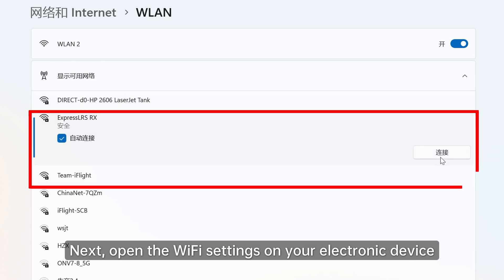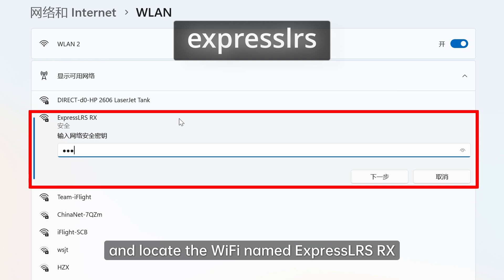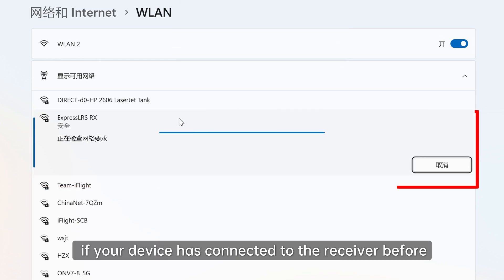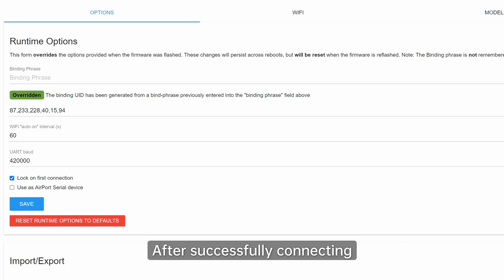Next, open the Wi-Fi settings on your electronic device and locate the Wi-Fi named ExpressLRS RX. Enter the lowercase password ExpressLRS. If your device has connected to the receiver before, you won't need to enter the password again.